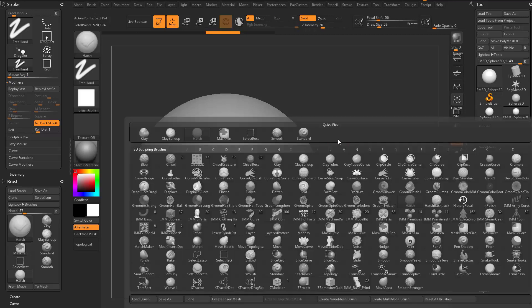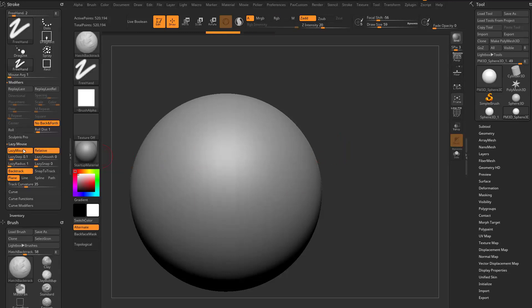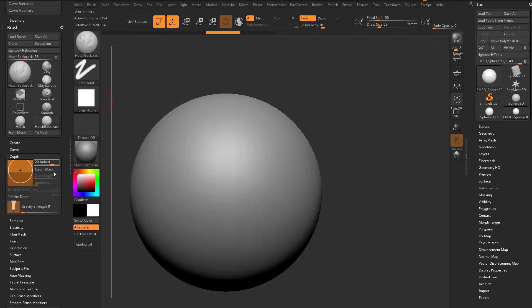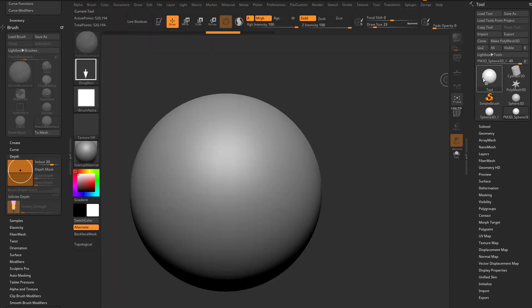Hitting BH hatch backtrack will stop the stroke after a certain distance. You can also go into lazy mouse backtrack and set it to line or path. Essentially 'no back and forth' is the key functionality of the hatch brushes. Infinite depth is another interesting option — in Brush > Depth in ZBrush 2020 and beyond there's an infinite depth option.